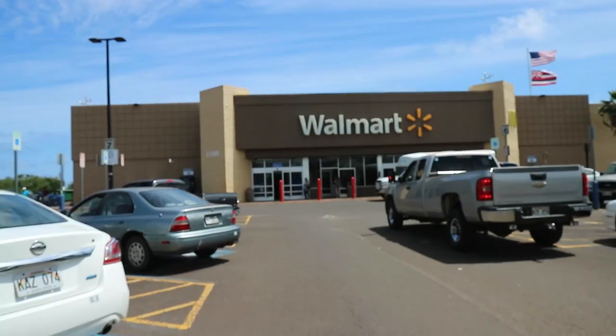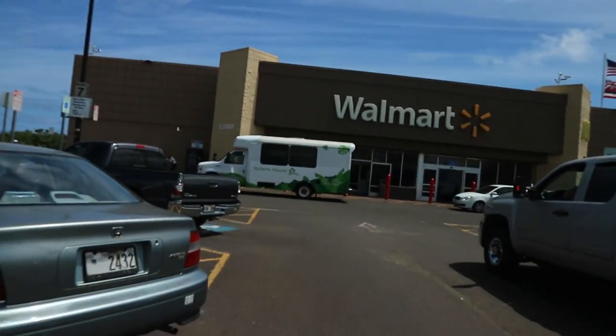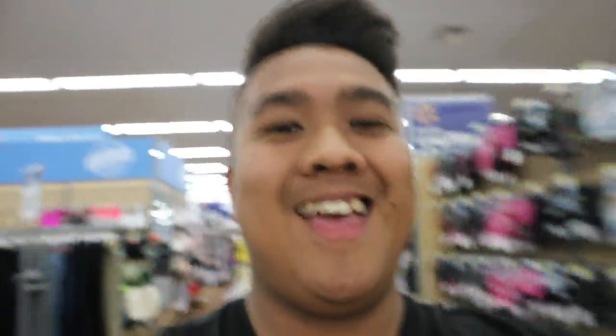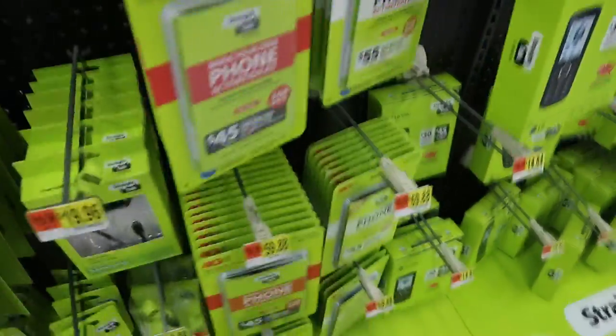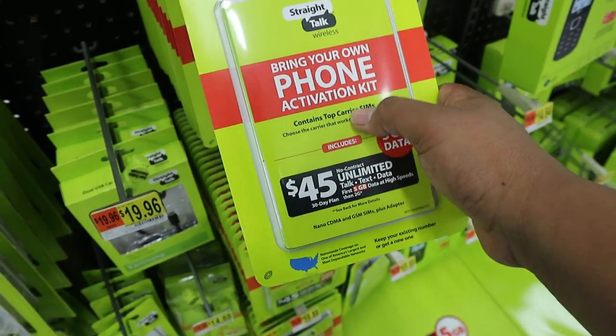Walking in — and this is the place where you pretty much will see someone you know every day. So we'll see if I know somebody when I walk into Walmart. It's a beautiful day today. One way to avoid traffic is to go through the middle of the store. Alright, we're here. Which one to get? I think there's the one right here — Bring Your Own Phone. Gonna get that.